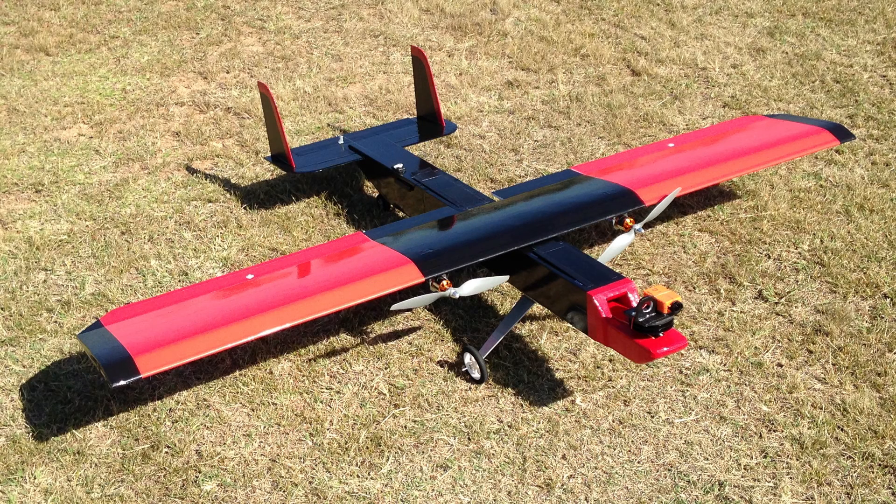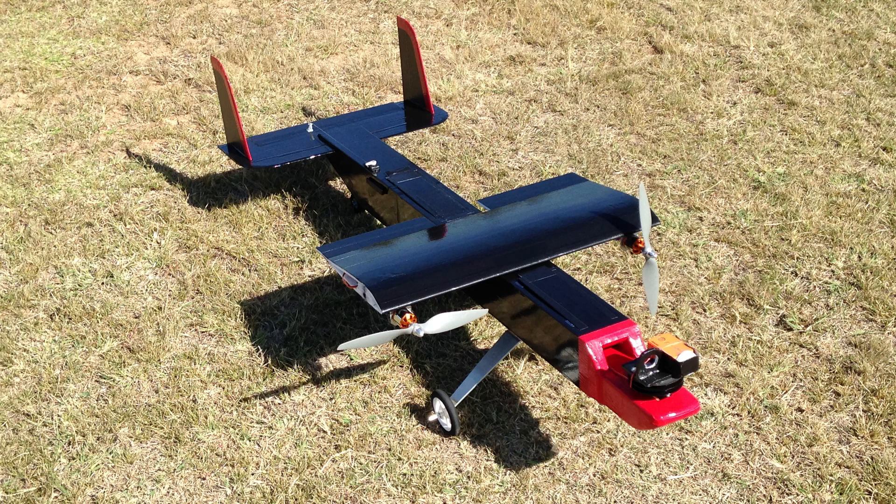This is my newest foam board plane. I've been thinking about building a twin engine plane for a while now and wanted to experiment with landing gear and building with Depron. This plane is mainly Depron and a little bit of coroplast, and lots and lots of glue and tape.